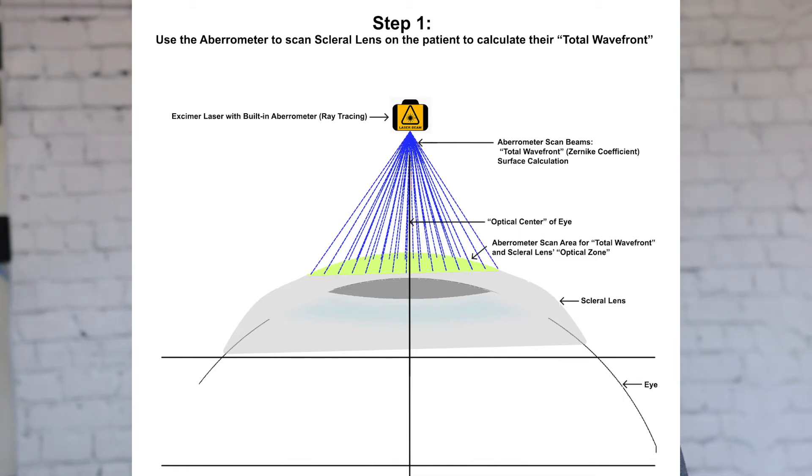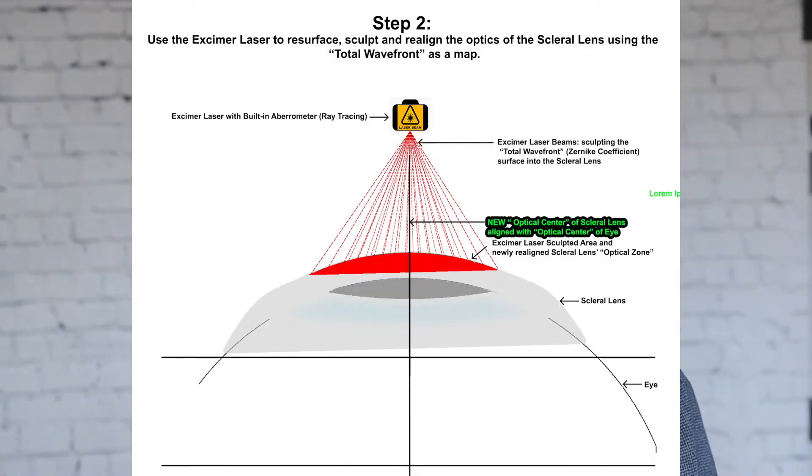This is the shape that we will use the laser to resurface or sculpt into the top of the scleral lens. Once we have finished creating the wavefront of the patient wearing the scleral lens, we will use this wavefront in order to resurface, re-sculpt, and realign the optics of the scleral lens while it is on top of the patient's eye. If the patient's vision changes in the future, that's not a problem because we can simply swap out the scleral lens and do the procedure again.